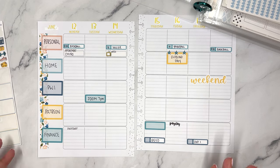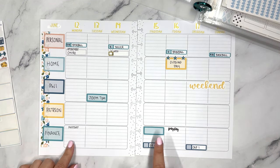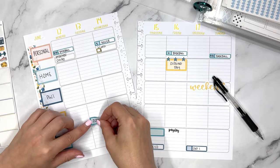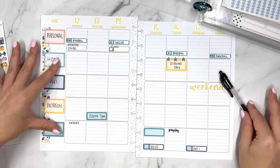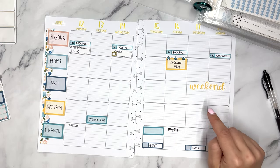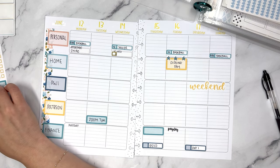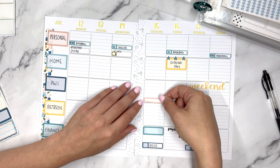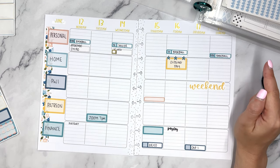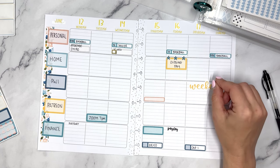Finance and payday are in — we've got the bills. The Patreon Zoom I put in the wrong place so it's going to go over here. Plan With Elise has a lot of things up in the air right now; there is a new release on Thursday so that can go over here. That's probably it for Plan With Elise in terms of what I can put down in advance.